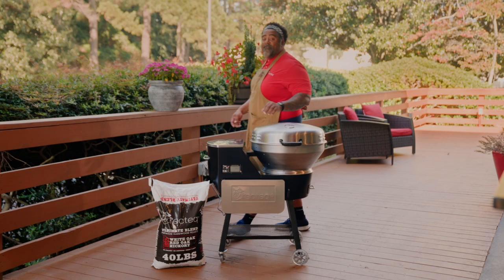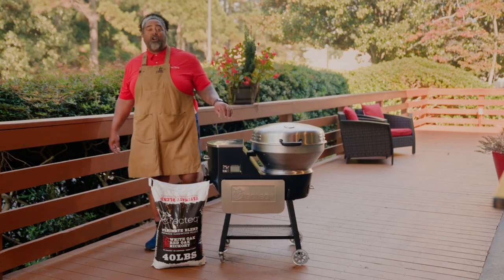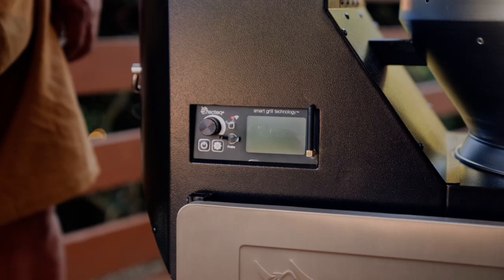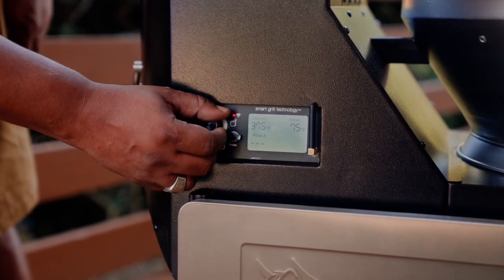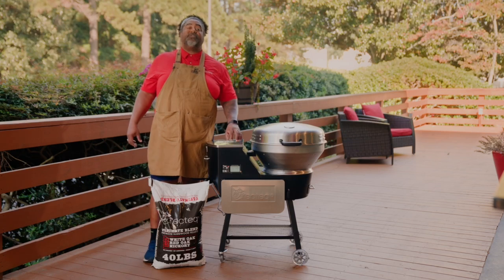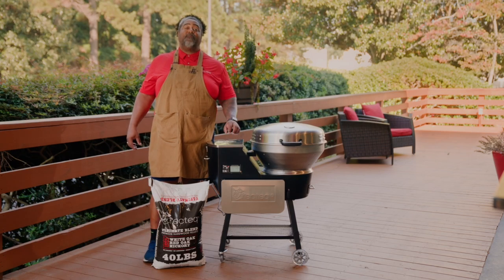Alright guys, now that we have our fire pot primed and all our internal components inside the grill, it's time to start our burn-in. We're going to go ahead and hit the power button. We're going to set it to 400 degrees, and we recommend that you let it burn at 400 degrees for an hour — and that's going to have you set up for success.